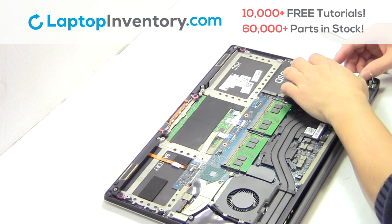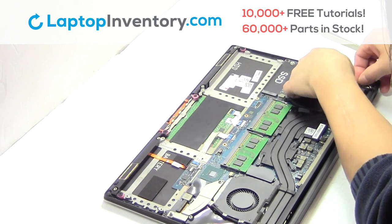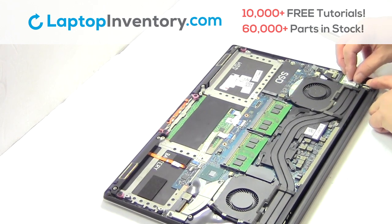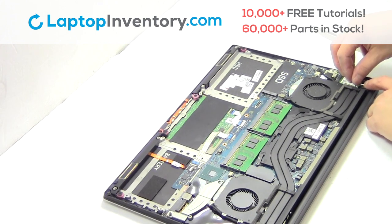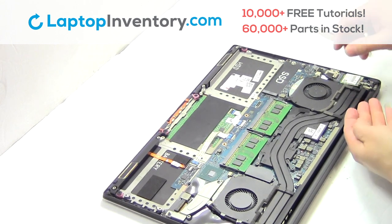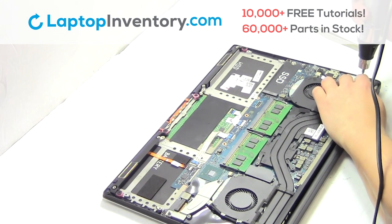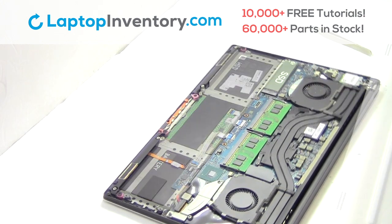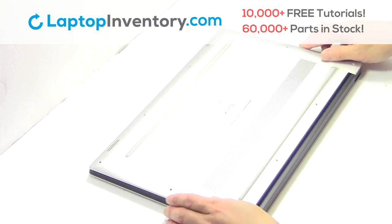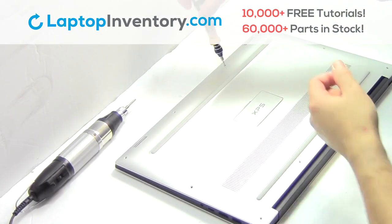We will now install your new Wi-Fi card. Snap the plastic cover back in place. Place the screws back in.